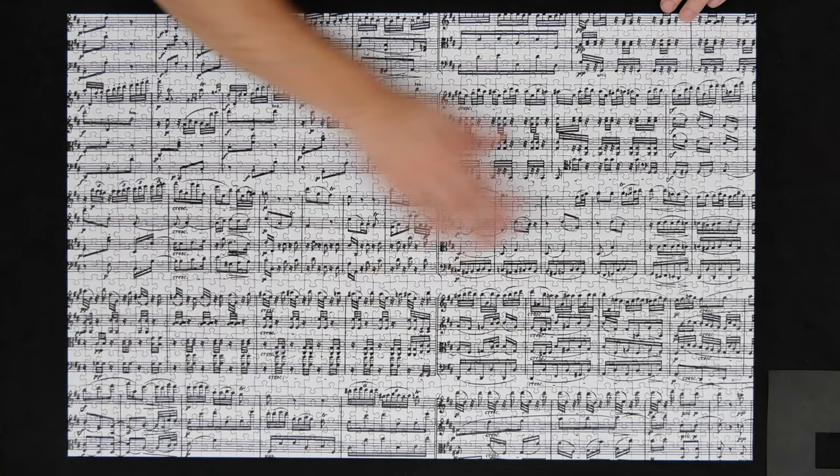That was the Musical Notes by Piatnik. Not the easiest jigsaw puzzle in the world, but it was super fun to complete. It was challenging. It is very intricate. It is beautiful to look at, even though I know nothing about musical notes. I really enjoyed it and I highly recommend it. I took several weeks to complete it, but I could only solve it a couple of hours a week, so that's why it took so long.